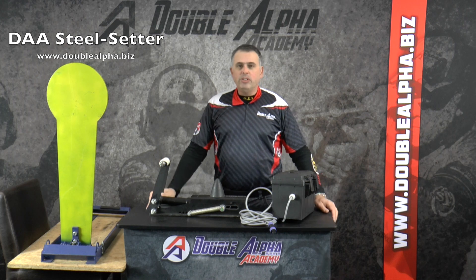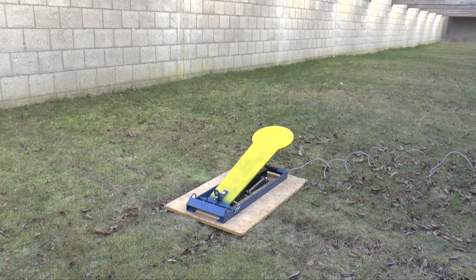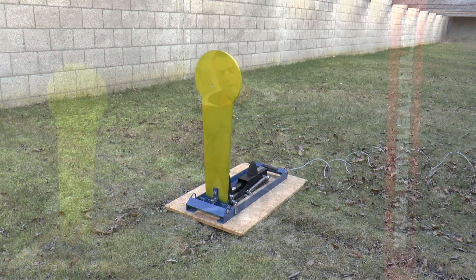Hi, I'm Saul Kirsch with Double Alpha Academy and I'm very pleased to be here today to introduce our new product, the Double Alpha Steel Setter. What this device will do is what no other product offers — it will reset a full-size, full-weight Pepper Popper target. It includes a powerful actuator motor which is capable of lifting the target hundreds of times.